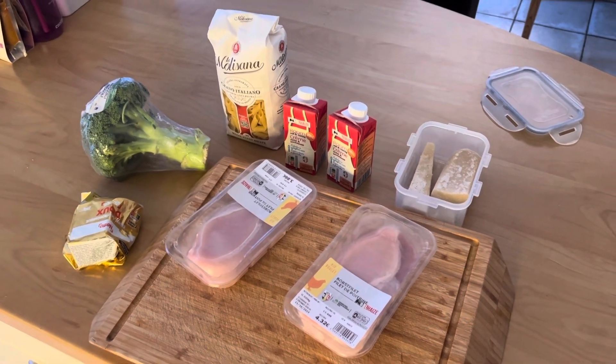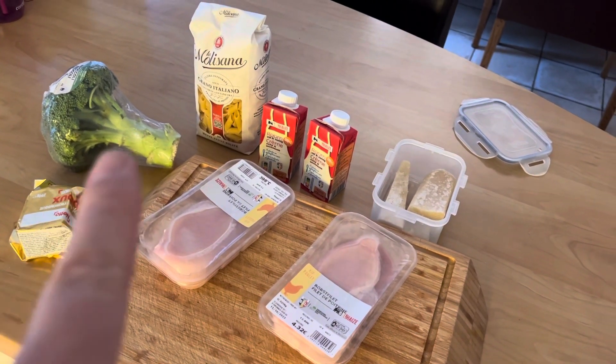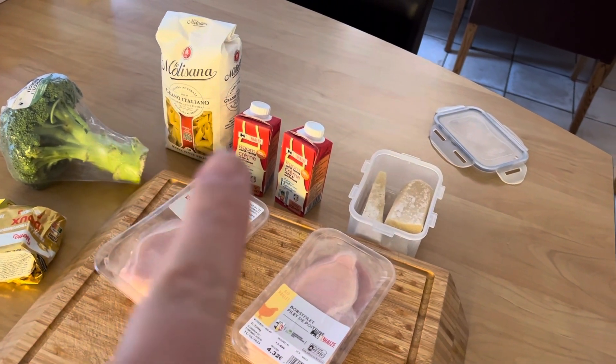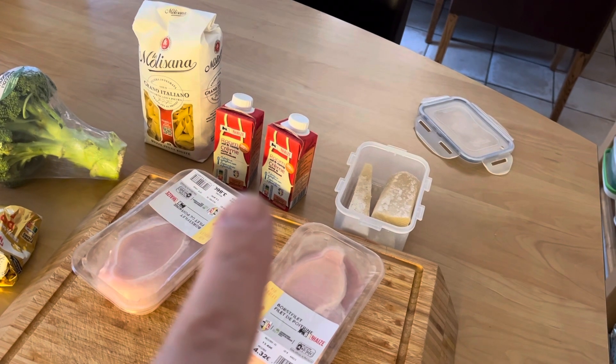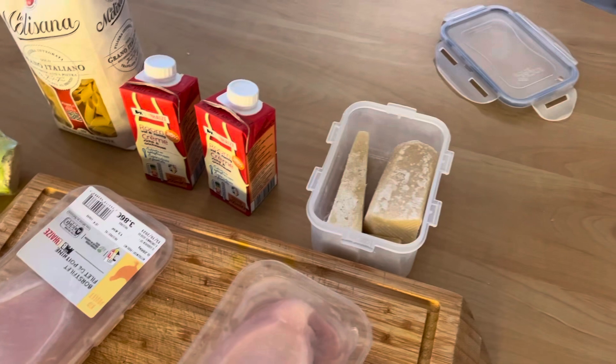So these are the basic ingredients you need: chicken, cooking butter, broccoli, pasta, two little cartons of cream, and some parmesan to grate.